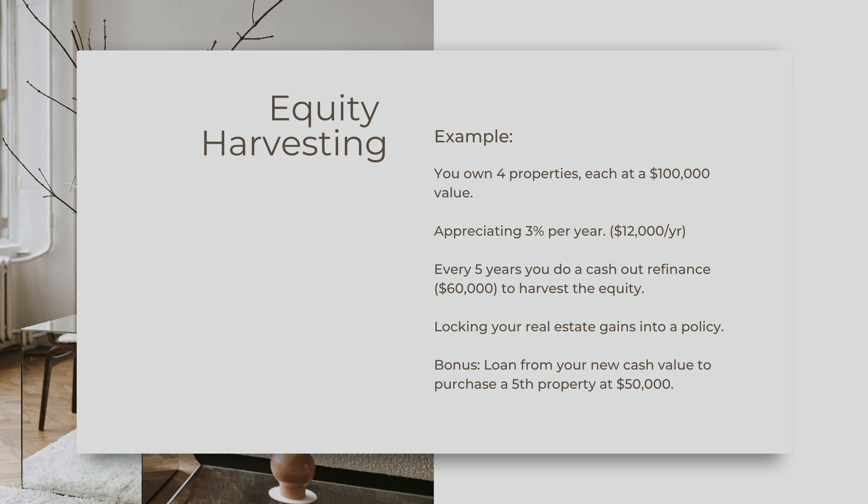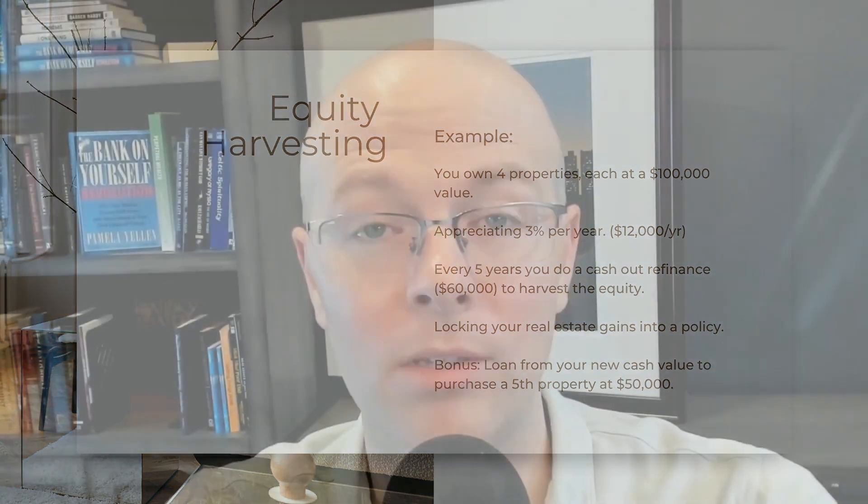To harvest this equity out, you'd have to do a cash-out refinance. Harvesting equity would allow you to lock in your real estate gains, which remember are not guaranteed. While they're just sitting in the walls of those houses, your equity is not guaranteed. But if you do a cash-out refinance into a whole life insurance policy, the policy's value is guaranteed — not only is the principal guaranteed, but it's guaranteed to increase every year for the rest of your life. So you've locked in dollars that were not guaranteed and moved them over to a guaranteed bucket.